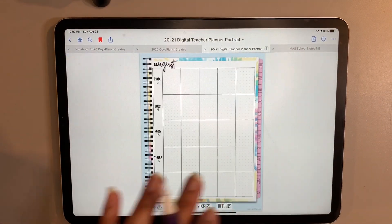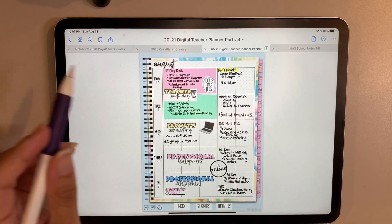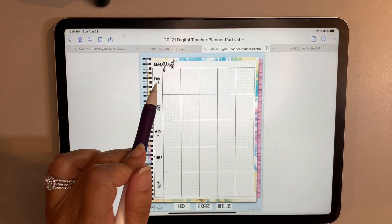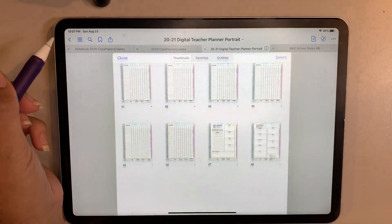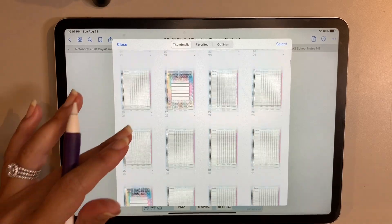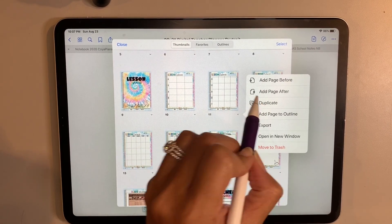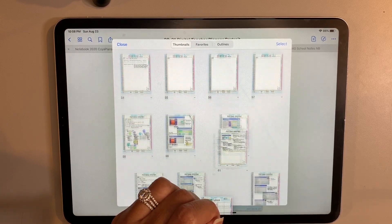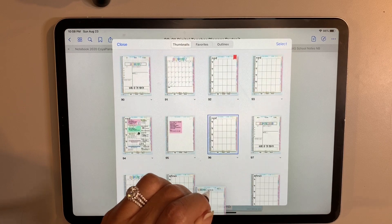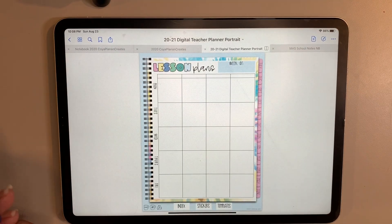Let's go into my August section — these are the plans I used for last week. A lot of professional development with notations on the side. Right now I'm using the pre-made pages, but if you wanted to use a lesson plan template, you'd go over here to the waffle menu and navigate to where the lesson plan templates are located. I particularly like the one at the top — you'd duplicate it, grab it, and place it exactly in your planner where you'd like it.